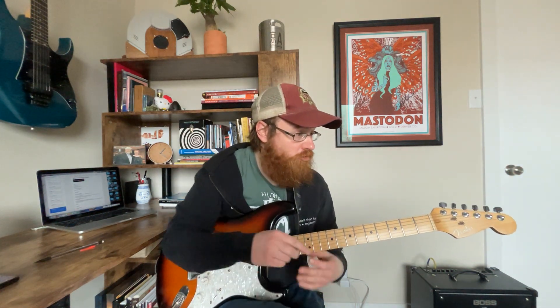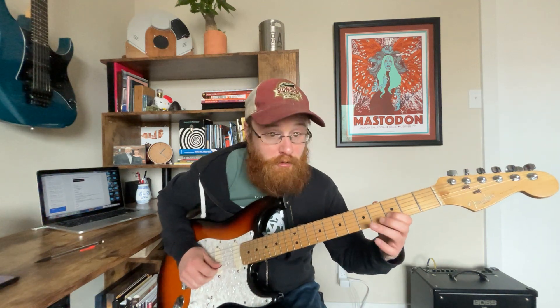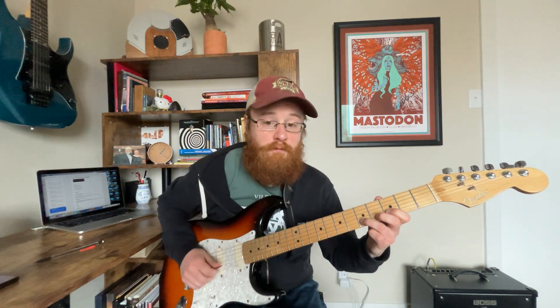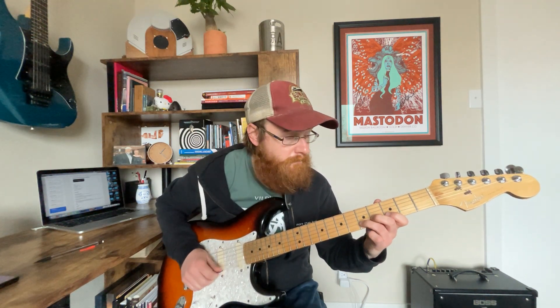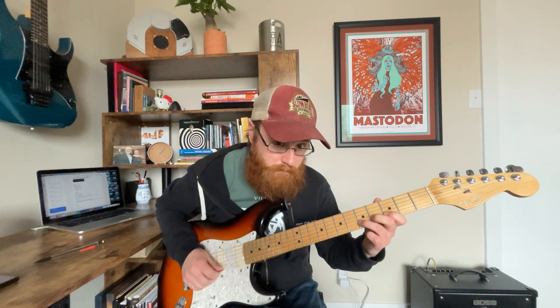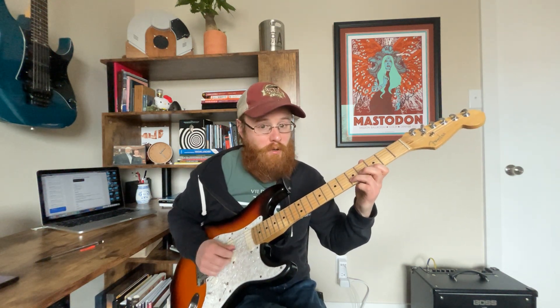The first lick is a box two lick — a hammer-on pull-off thing that one of the guys does in the band. You start with five first on the second string, then a quick hammer-on pull-off: three, five, three, and then land on that B right there on the third string fourth fret. It works at a variety of speeds, so it doesn't have to be fast at all — it can actually be really slow. Or fast. It's kind of up to you how fast you want to take that one.